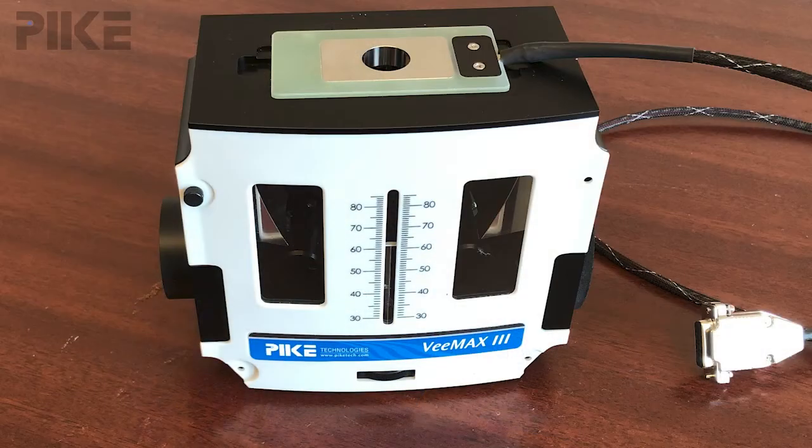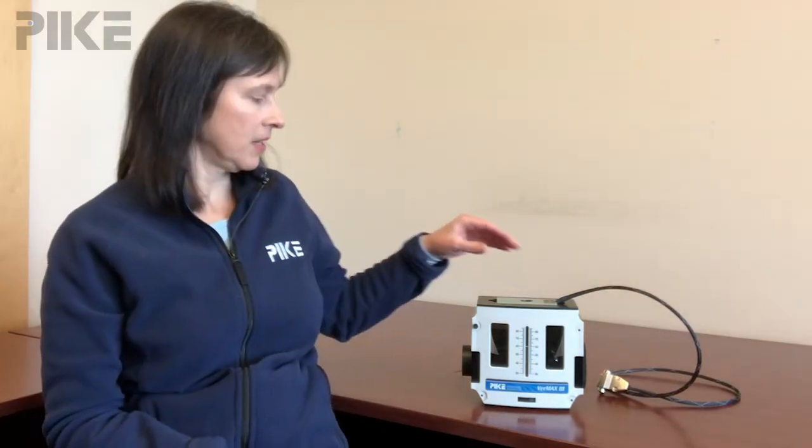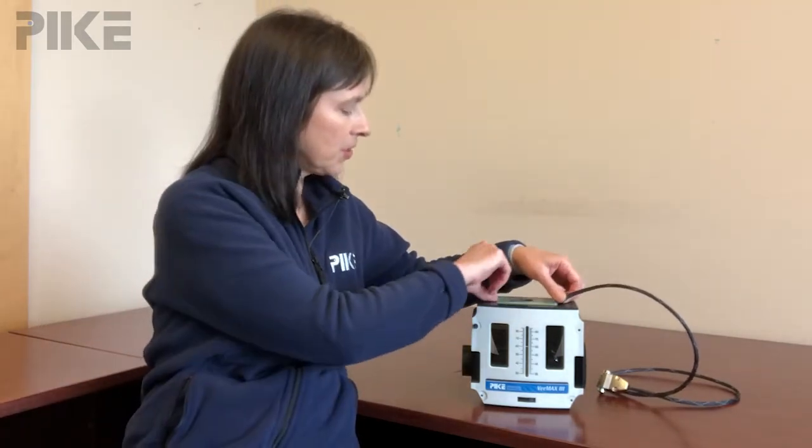I have the VMAX variable angle specular accessory with me today, and if you need heating, a really easy way to configure your VMAX is to purchase a heated insert.